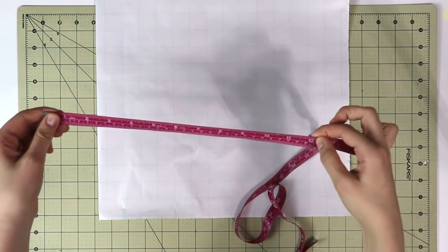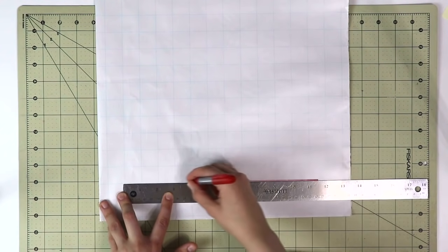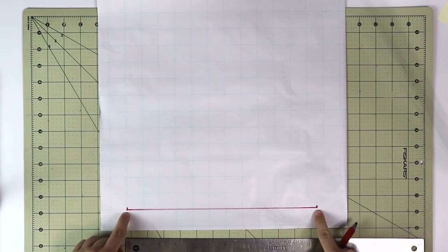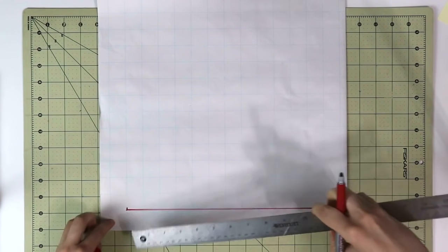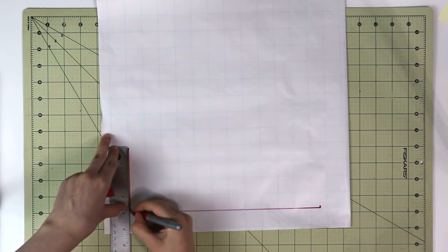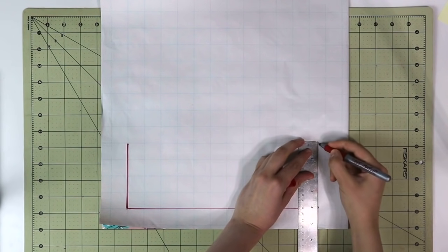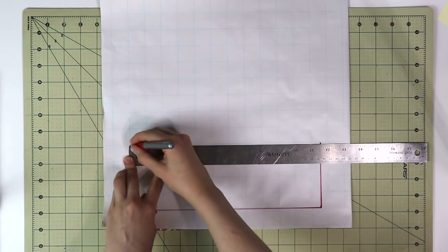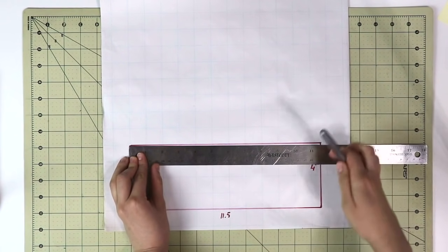Next we're going to use just half of the head measurement that you just took. For me that's going to be eleven and a half inches, and that's what you see on your screen right now. This is just an approximate measure — you can take anywhere from three and a half to four and a half inches, maybe even more, depending on the size of your head and your preference. I'm taking four inches, and that will be the height of the side of my bucket hat. Now go ahead and complete the rectangle.